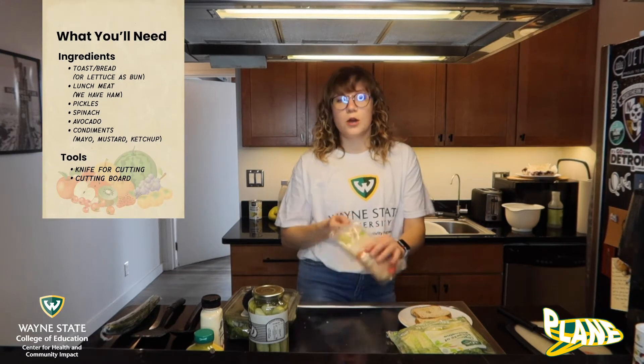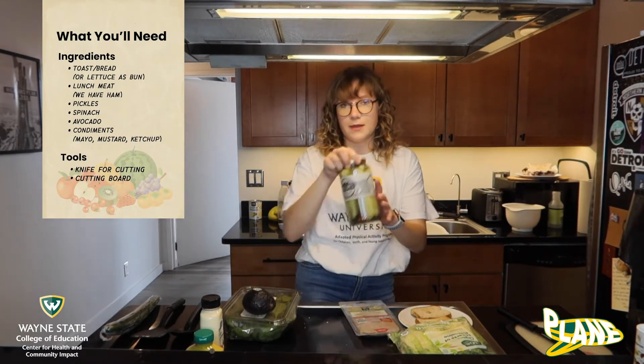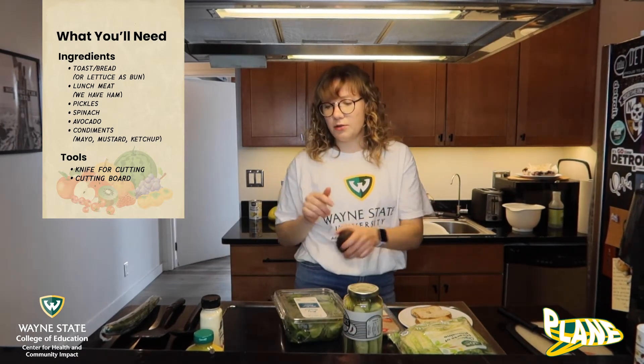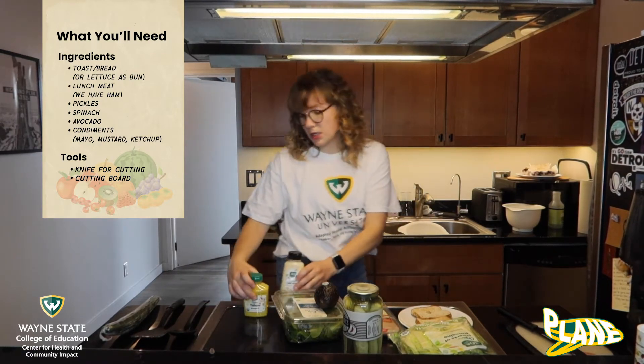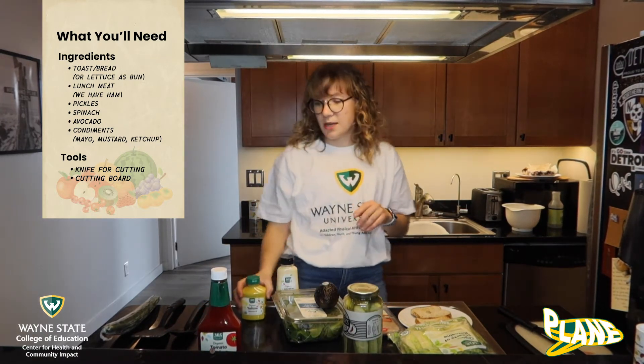To go into your sandwich this week we have some lunch meat, we have ham, we also have some pickles, some spinach, an avocado, and then we have a bunch of different condiments. We've got some light mayo, we've got some mustard, and we also have some ketchup. You can use all of these or just some of these.